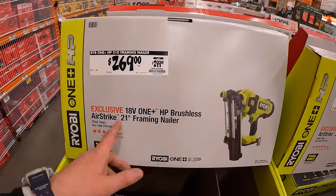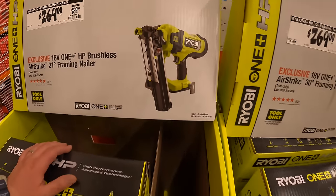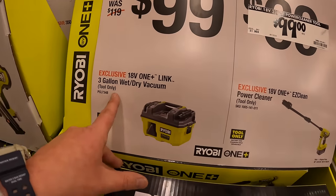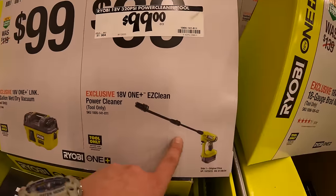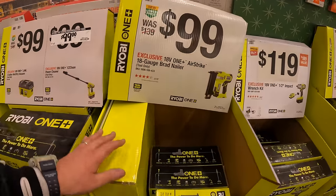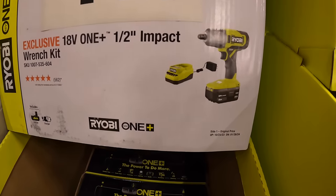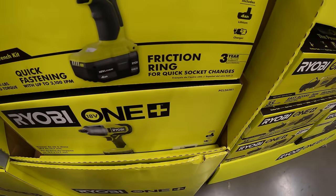Back over here — $269 for the 21-degree RYOBI framing HP nailer, or $269 for the 30-degree finish nailer. $99 for the 3-gallon wet dry vac or for the first gen of the EZ Power Cleaner. $99 for the 18-gauge brad nailer. $119 for the half-inch impact wrench as a kit — comes with a 4 amp hour battery, charger, and a bag.